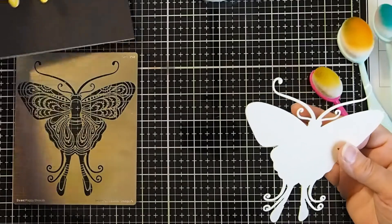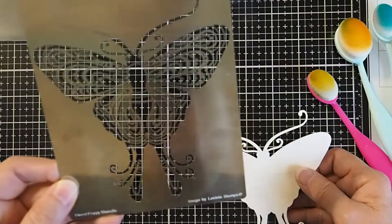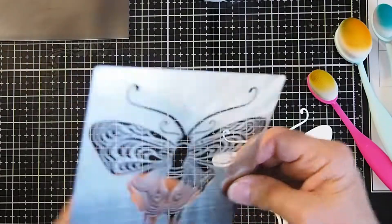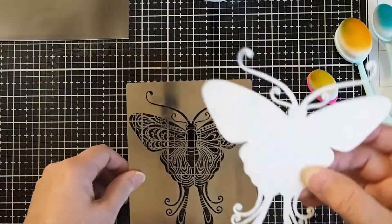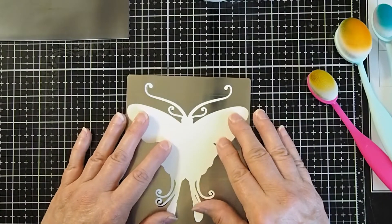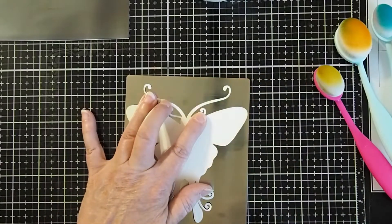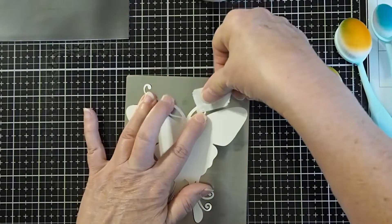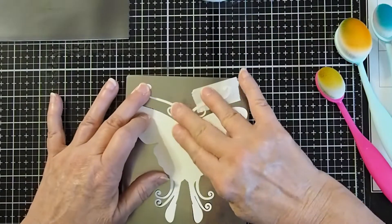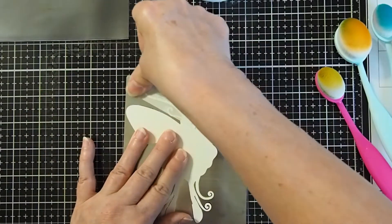I'm going to set these things aside — it's a very fast, simple process. What I'm going to do is take my stencil, my Sweet Poppy Indian Moth stencil, turn it upside down and take my piece that I cut out and turn it upside down on top of my stencil. Then I'm going to very carefully line it up and take pieces of the Sweet Poppy Low Tack Tape and, on the back side, just tack those down.